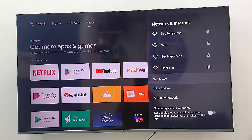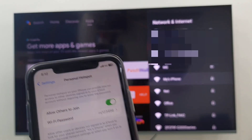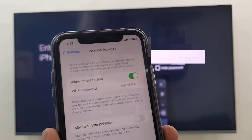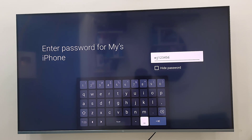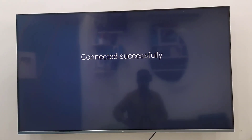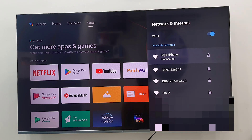Your iPhone Wi-Fi will now show. Select your iPhone Wi-Fi network, open it, and type the hotspot password. You can see the Wi-Fi password there — type the exact password of your hotspot and click Next.